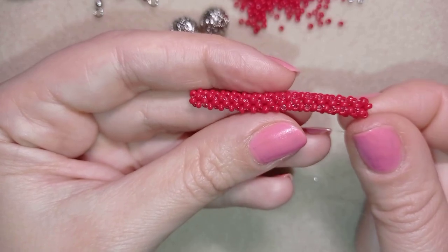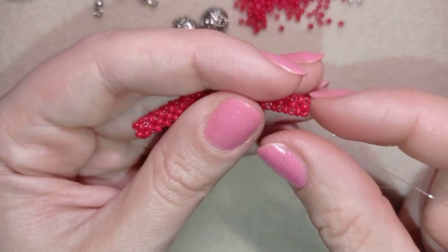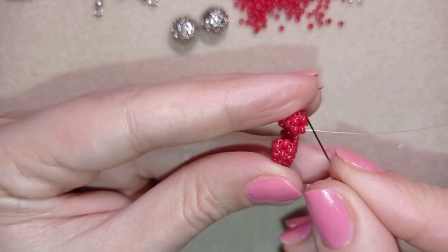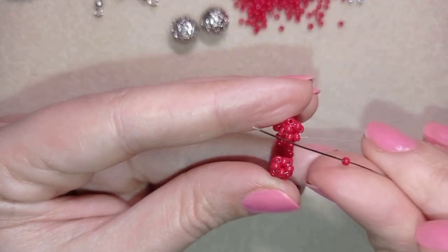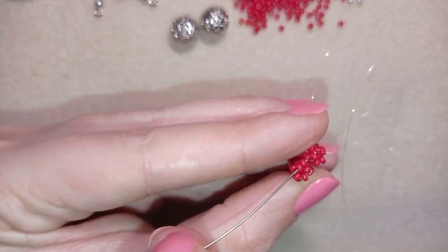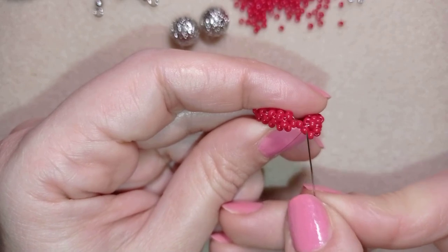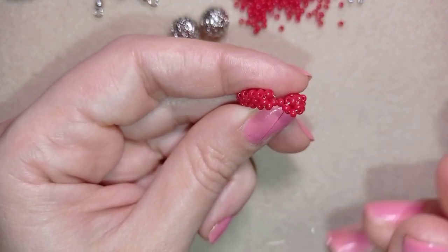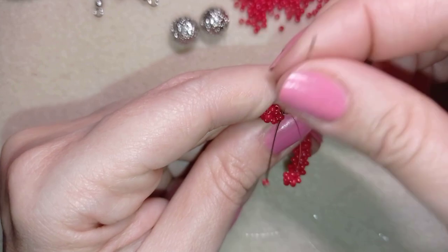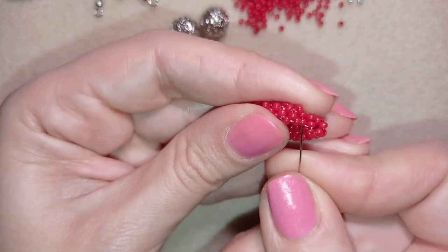I did 15 rows absolutely the same way. If you forgot how I'm doing this, just rewind the video and you will see. Now I'm going to show you how to connect those into a circle. I'm exiting out of this seed bead and I just reinforced this part like I did before. I'm taking one seed bead, I bend my work like this, and I'm going through the opposite bead of my previous side. Now you see here I have one, two, three — and what I need to take is one seed bead. I go back here and then I pull.